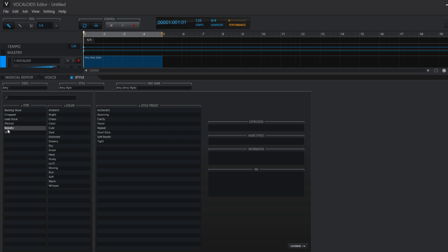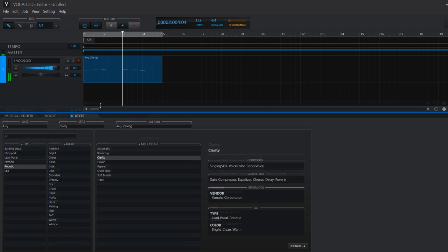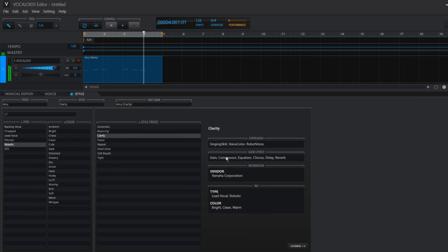When you have your lyrics, you can go to the Style tab and select Robotic. Now you can select one of the presets on the right. It already sounds a lot more like a robot and you can also customize the sound a little bit more.